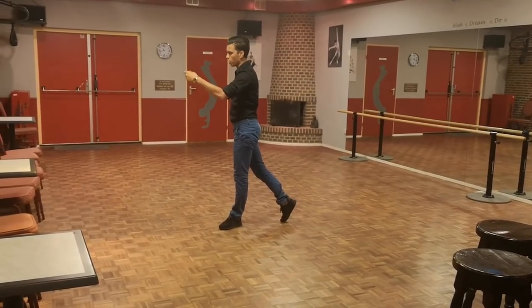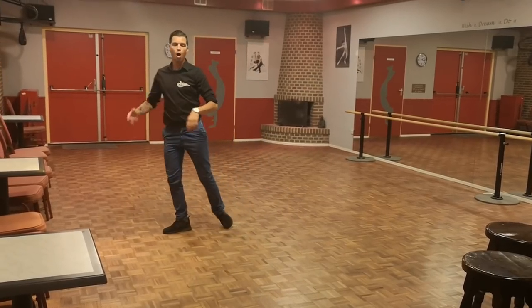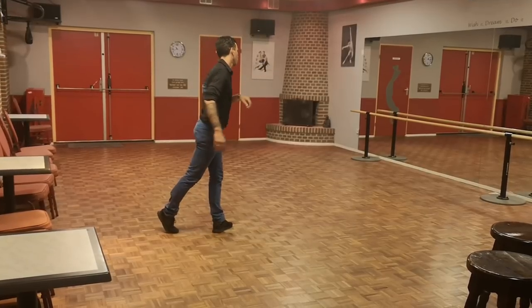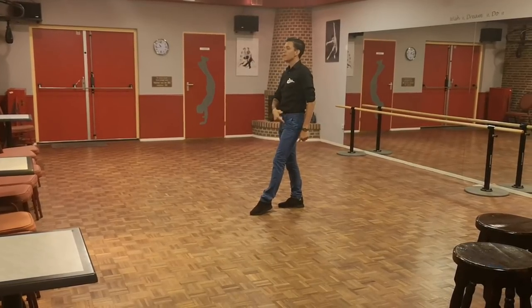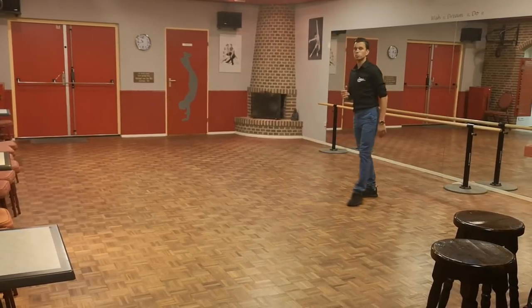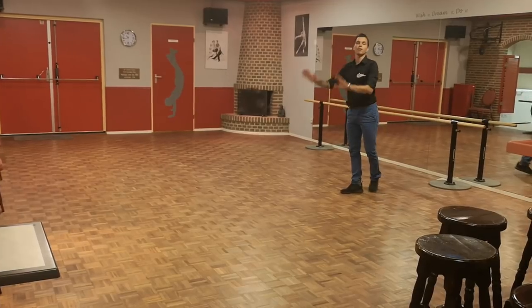Finish six o'clock. We're gonna continue. We're gonna step right forward on count one. Step one, half turn two. Finish twelve o'clock. Shuffle half turn. Shuffle half turn. Finish six o'clock again. Stepping left back, sweep right. Back sweep. Back sweep. Finish the dance starting over with rock left back.